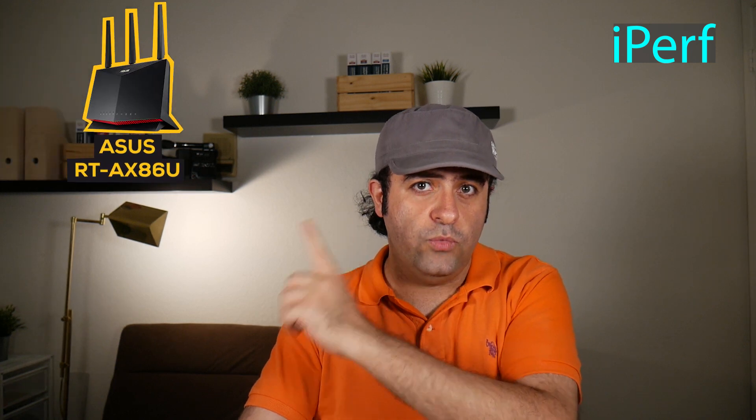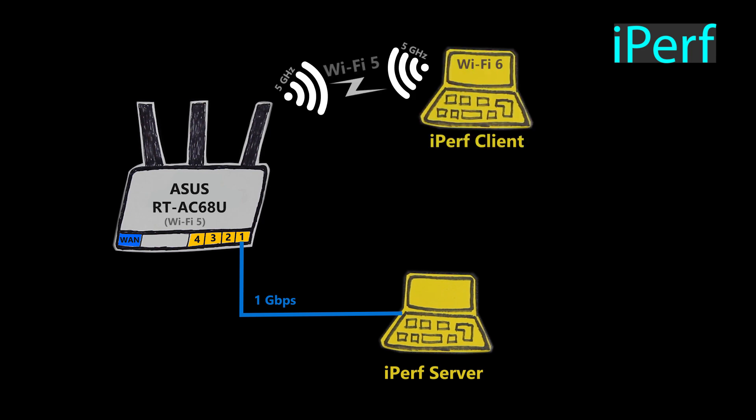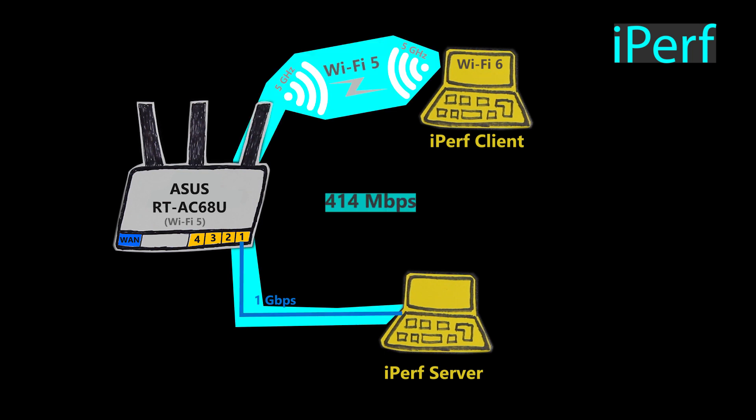Wi-Fi speed is a very important subject, and it will be covered more comprehensively in another video. But for now, I've done a simple iperf speed test to see if the AX86U's Wi-Fi is really faster. If you're not familiar with iperf speed tests, feel free to check out that video where I explain it. In my speed test, the iperf server was a computer directly connected to one of the LAN ports of the router, with a maximum network speed of 1 gigabit per second. The iperf client was a Wi-Fi 6 capable laptop connected to the 5GHz Wi-Fi. With the AC68U — a Wi-Fi 5 router — the maximum speed I got was 414 megabits per second, so the Wi-Fi was the bottleneck.